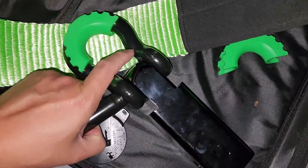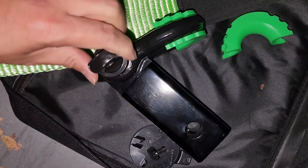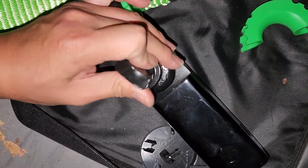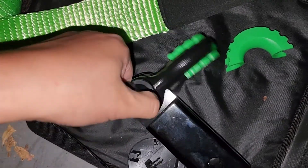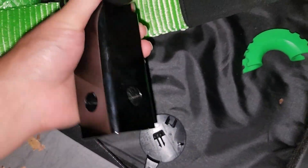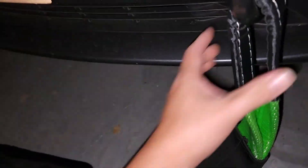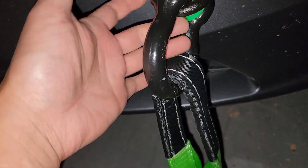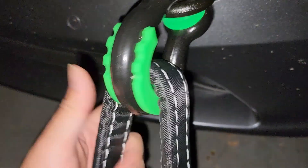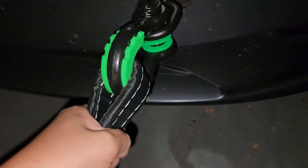You would put the strap on first and then get this into there and tighten it into place. This side — you can leave the rubber thing here, but this side will have no rubber piece. The rubber piece fits fine — I just shoved it back in, but it can also come out. As long as it's being pulled like this, it shouldn't be an issue.